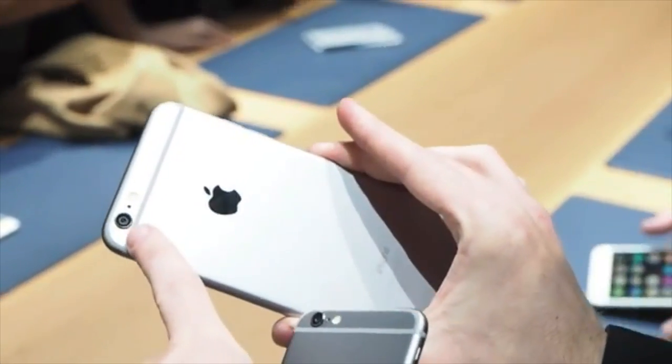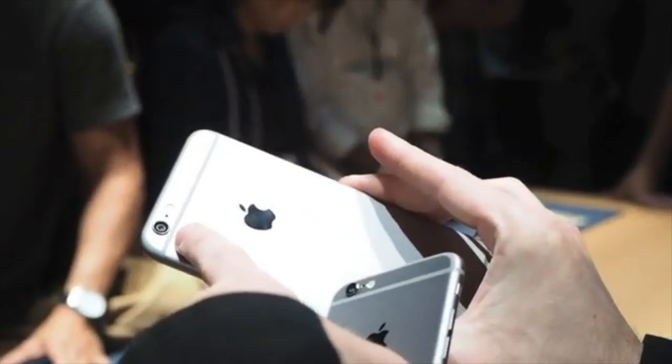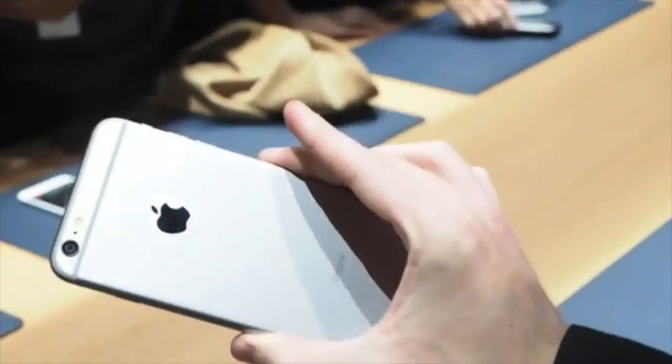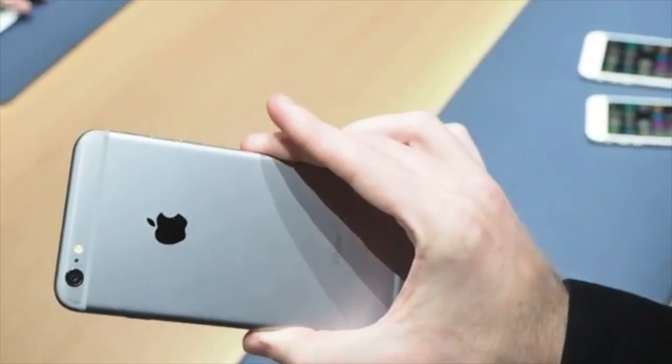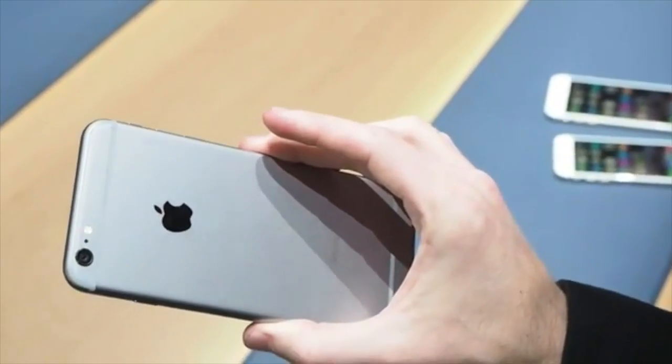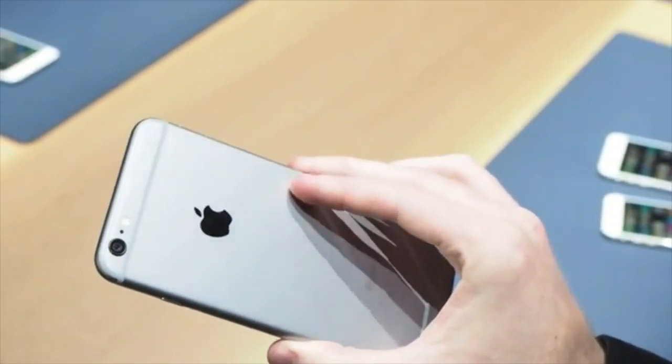On the back, you've got the 8 megapixel iSight camera with some small improvements, and the True Tone LED flash. It definitely looks great. One little tidbit is that the Apple logo is actually stainless steel, so if you're into that.